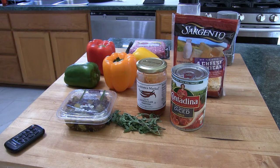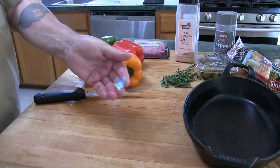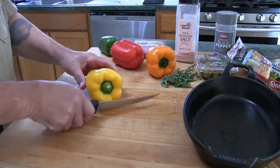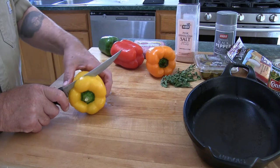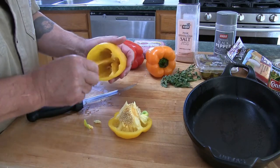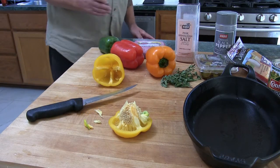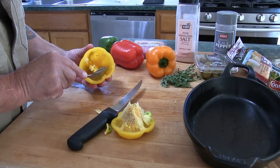First thing I'm going to do is prep the peppers. I just washed them and took off the labels. I'm going to cut the top off, but not straight through — I'll cut into the flesh around the pepper, then twist the top off. Usually you get most of the webbing out, but if not, take a spoon and carve out the webbing, because that could be bitter. Nice and clean.